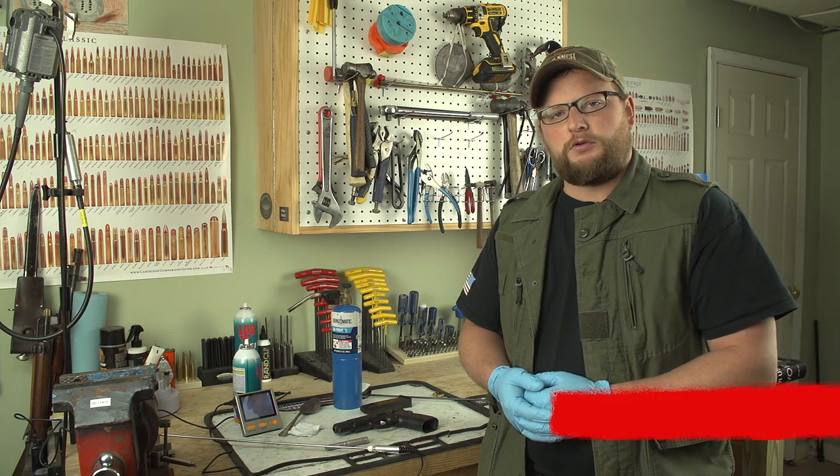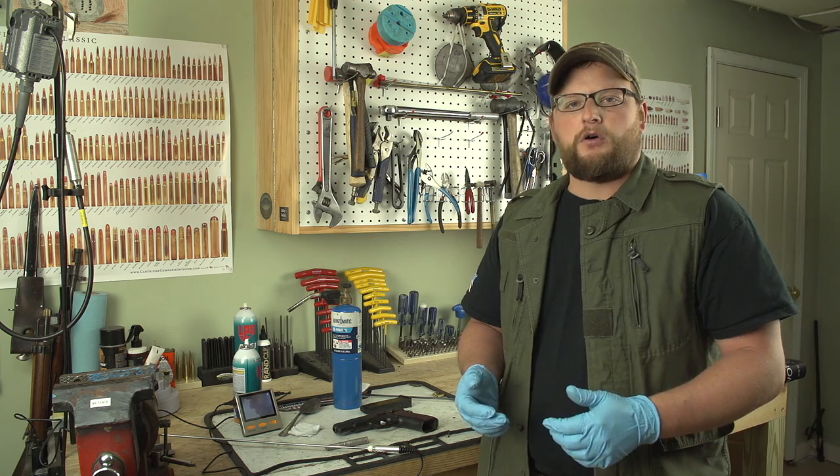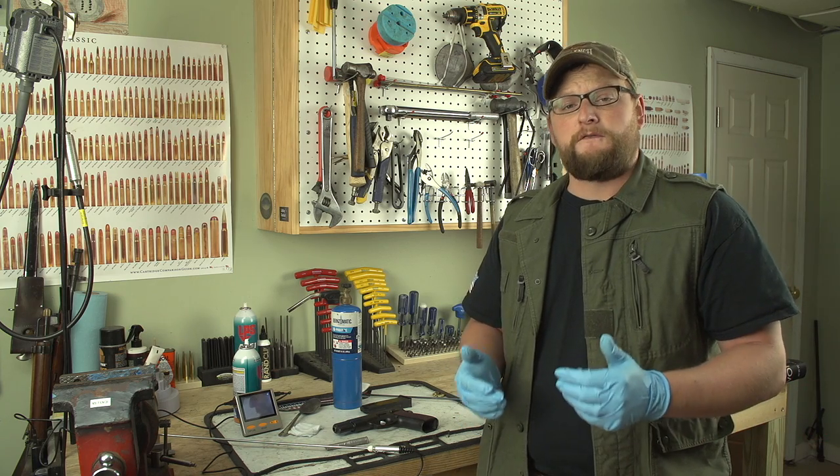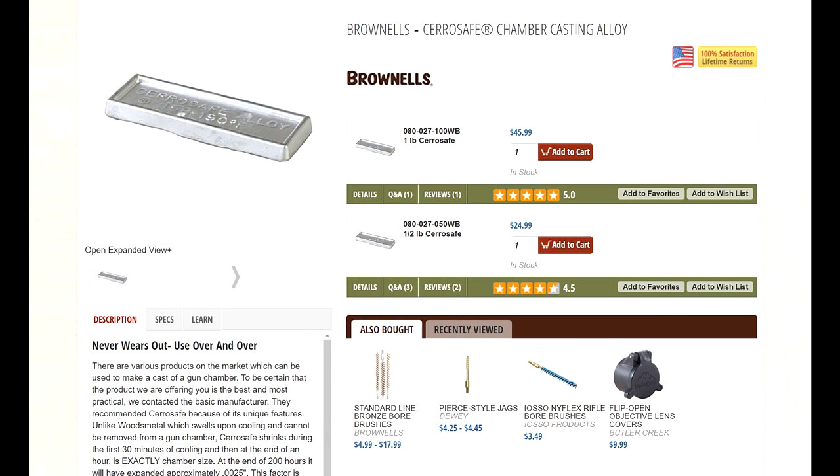Welcome back everybody. This is Eric here with IRAC Veteran 888. Today I thought we'd make a quick video on some of the hacks that you can use CerroSafe for. CerroSafe is an alloy that Brownells sells and it's really good for doing things like chamber casts.